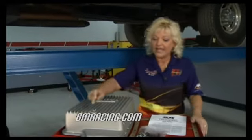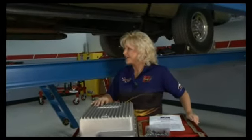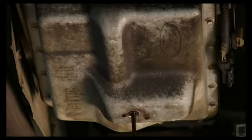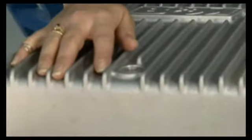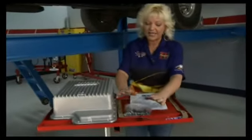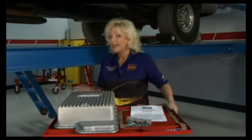Now this transmission pan has a drain plug already installed in it. Something that we kind of noticed — and Tommy's been able to take advantage of — is that most production vehicles nowadays don't have a drain plug in them, and you just have to take the pan off and deal with it. For you guys at home installing something like this, the addition of a drain plug saves a whole lot of headache. It comes with a brand new gasket and all of the hardware you need. Let's go ahead and get this pan changed.